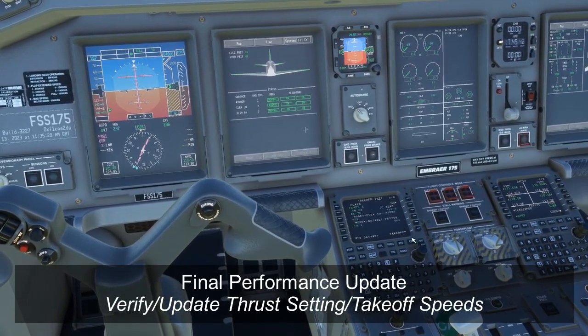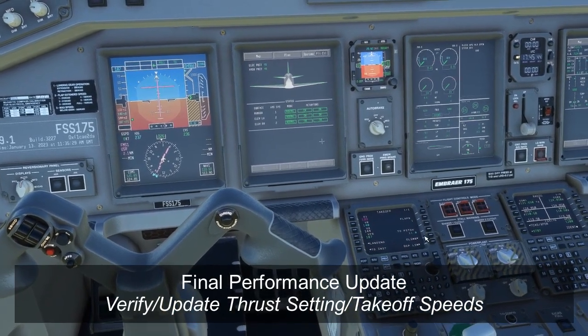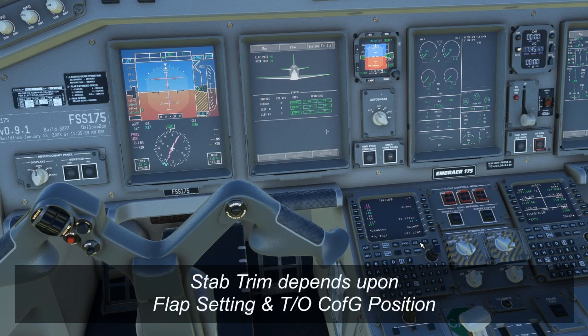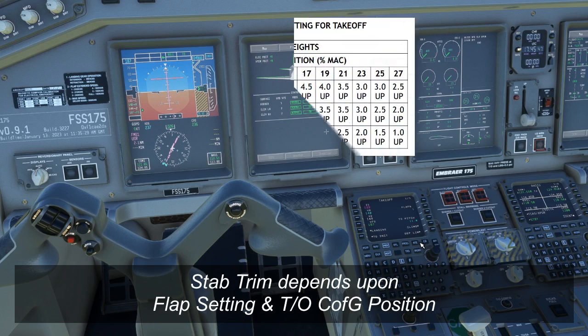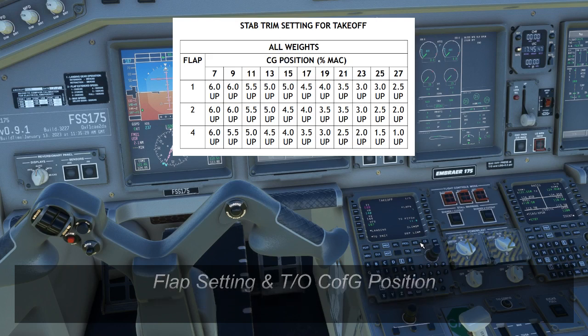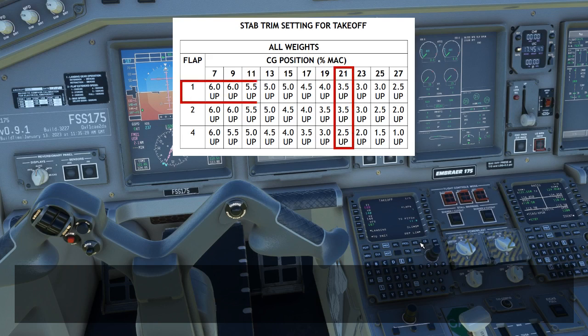We'll also need to verify that our takeoff thrust setting is correct and that our takeoff performance numbers are correct. Depending on the airline you work for, you may end up getting takeoff numbers directly from their performance calculator, or you may just end up using numbers from the FMS. The final step of setting up our takeoff performance data on the Embraer 175 is to set our stab trim to the correct setting for takeoff. This depends on our center of gravity and our flap setting. If you use a performance calculator, it may generate the stab trim setting for you, but if you don't, you can use a stab trim setting card. For today, we have a C of G of about 21% and we're using Flaps 1, so the card indicates 3.5 up — that's what we'll set right now before we start the engines, and we'll recheck it again just after start.